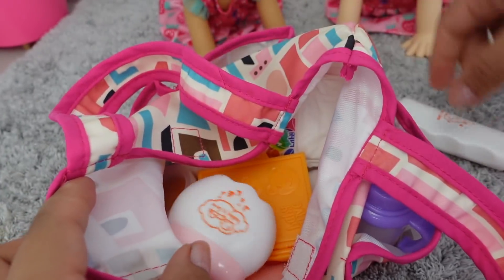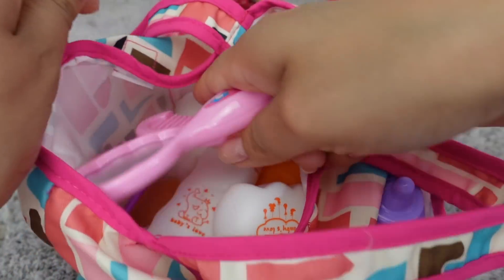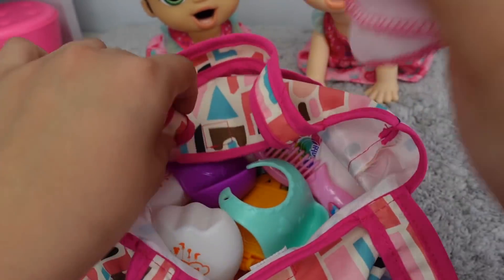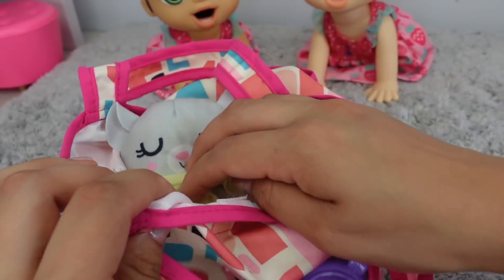Here is their lotion, baby powder, and hairbrush. I am also going to pack their bibs, a washcloth, and their favorite toys.